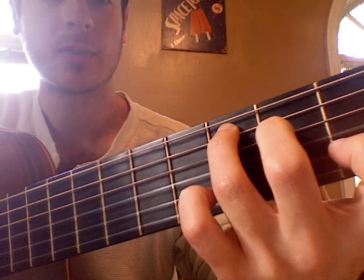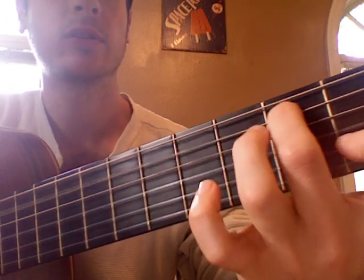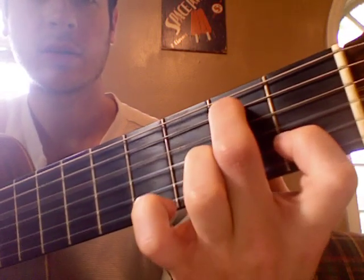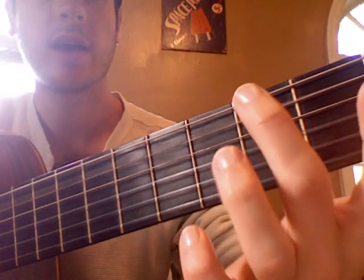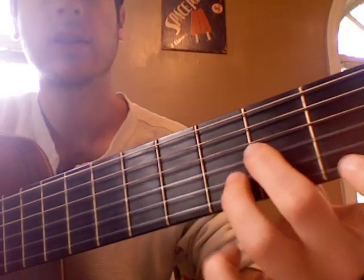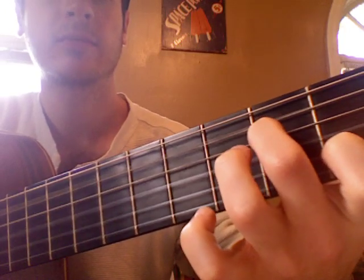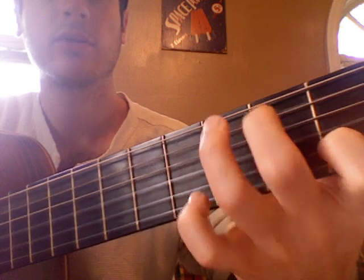We'll get to the right hand in just a moment. We play that, and then 5th string open, hammering on to the 2nd fret, B. And then we've just got D and G open — A, B, D, G. So we've got D minor, A minor 7, F, C, over B.